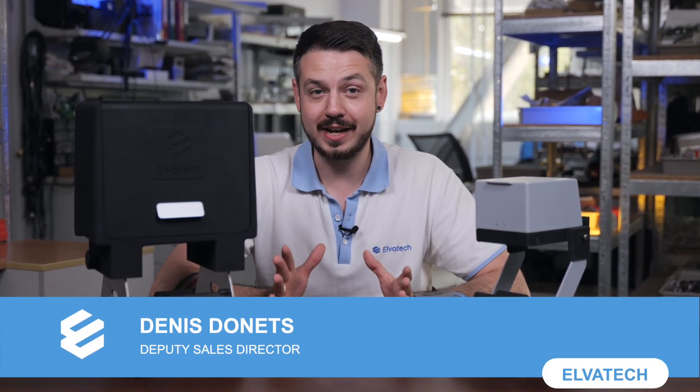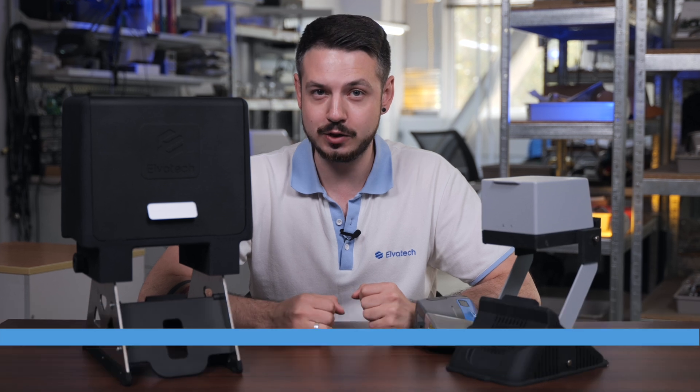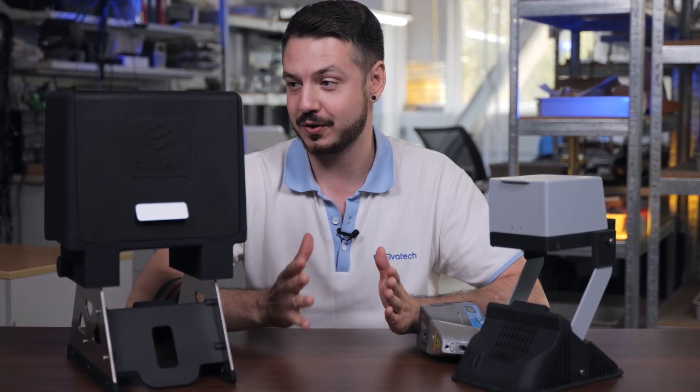Hello and welcome to the Elvatex channel. Today we will make a brief review of our new lab stand for Prospector 3.